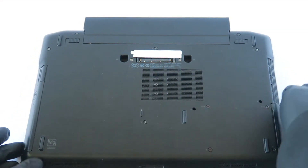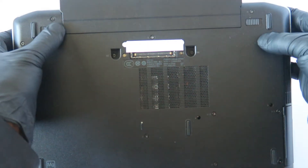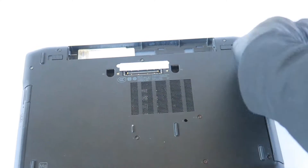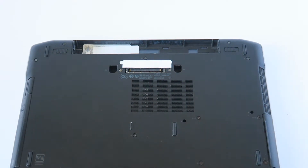You're going to remove the battery first. There's a little clip on the left — you press it and slide to the right to remove the battery. Now we're going to go ahead and remove the screws. There will be a total of ten screws.